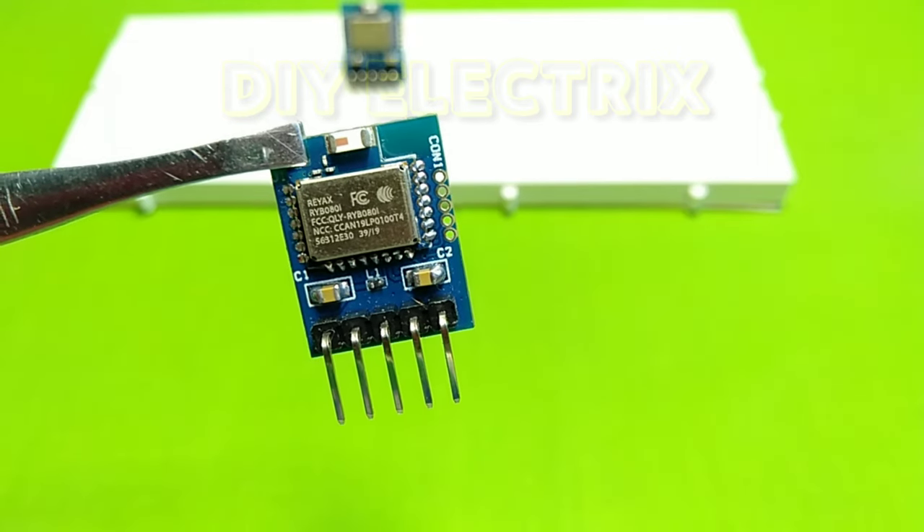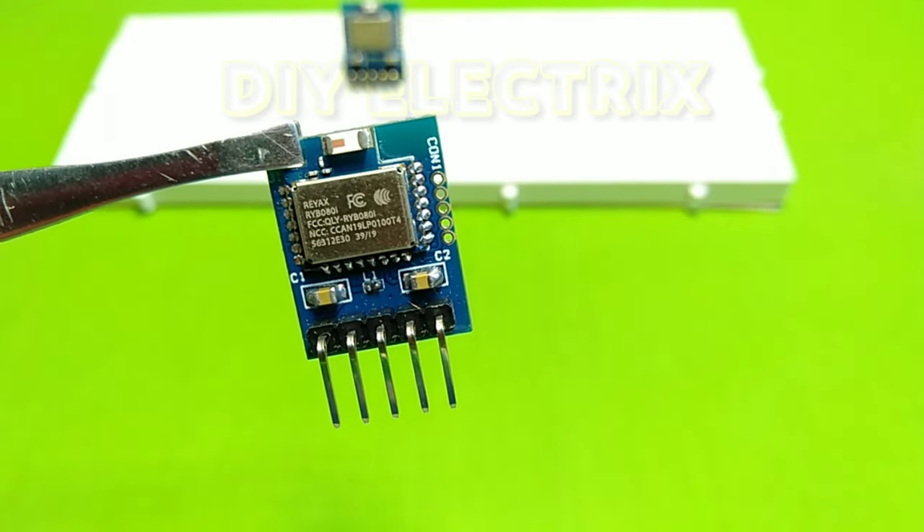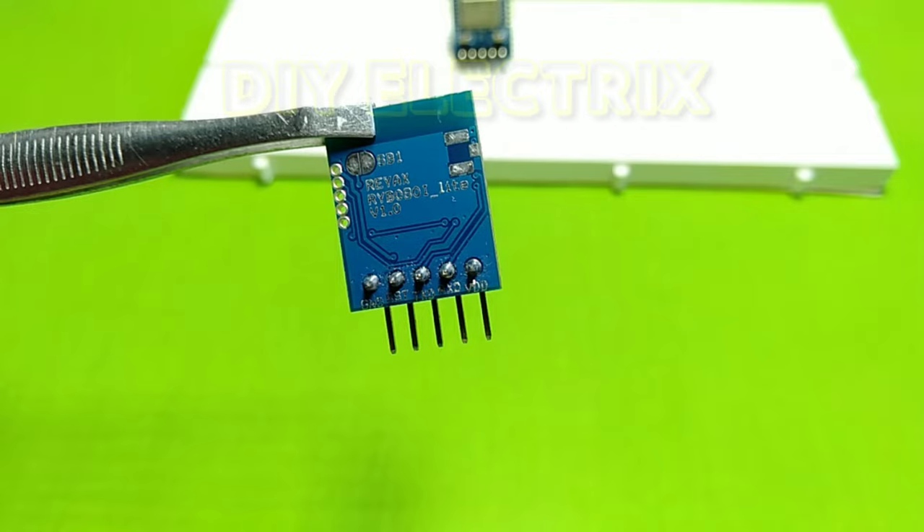As you can see, this module is smaller in size compared to other modules available in the market. It is easy to use with Arduino boards. Have a look at the front and back side.